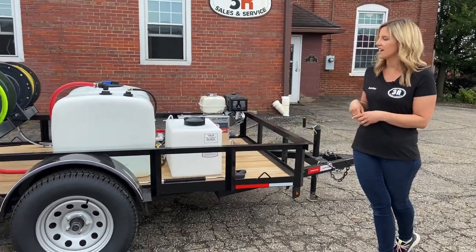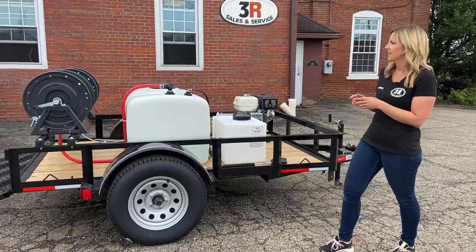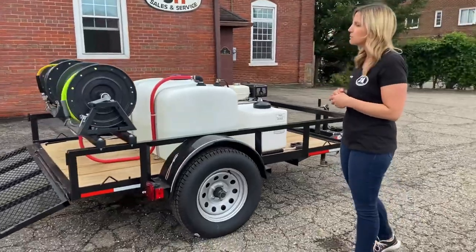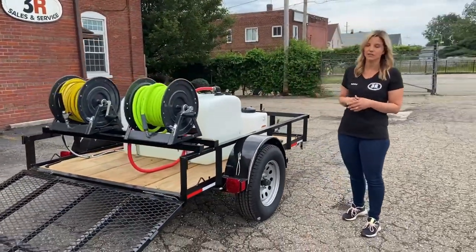We've got a 16-gallon downstream soap tank and a 100-gallon water tank. Around back, we've got the elevated hose reels. This particular customer is a little bit taller, so it's easier for him to have the reels elevated.